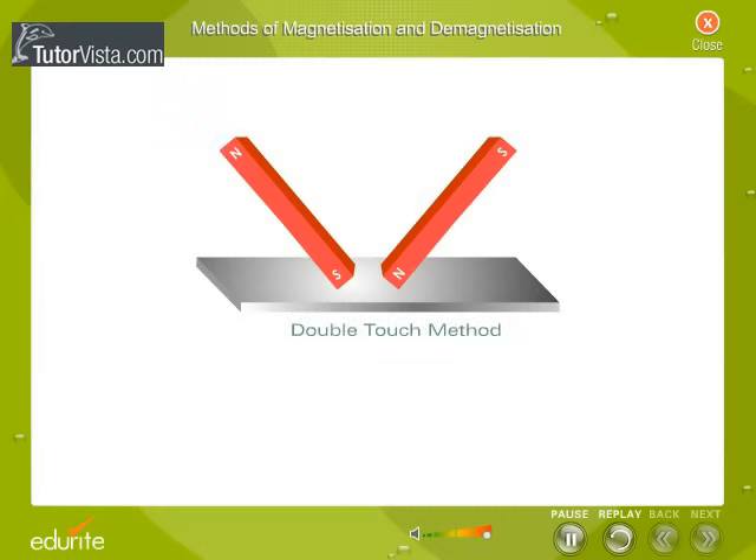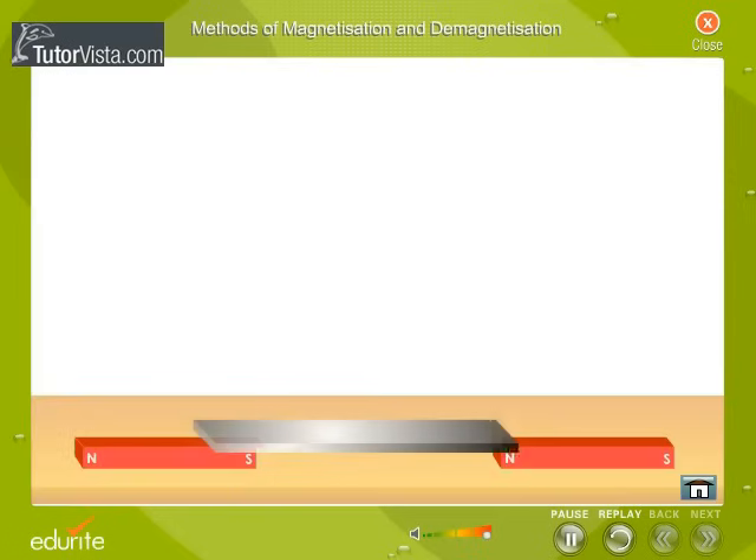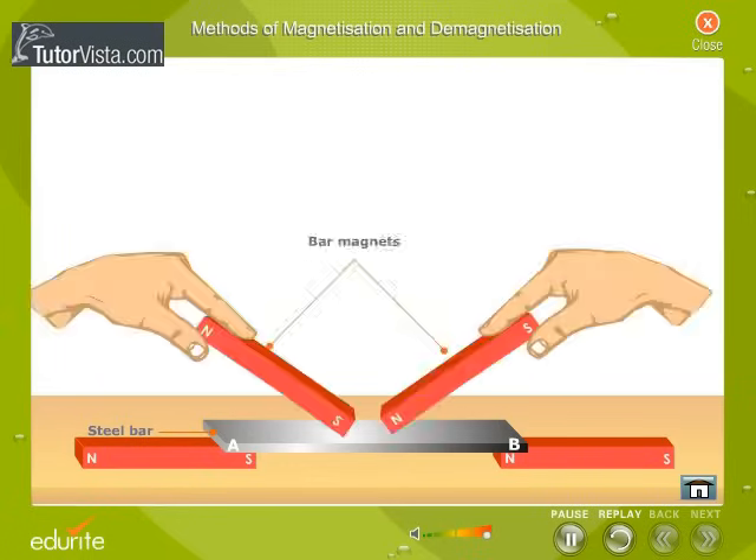Double Touch Method. Place a steel bar to be magnetized on two bar magnets as shown here. Now place opposite poles of two strong magnets at the middle of the steel bar as shown here.